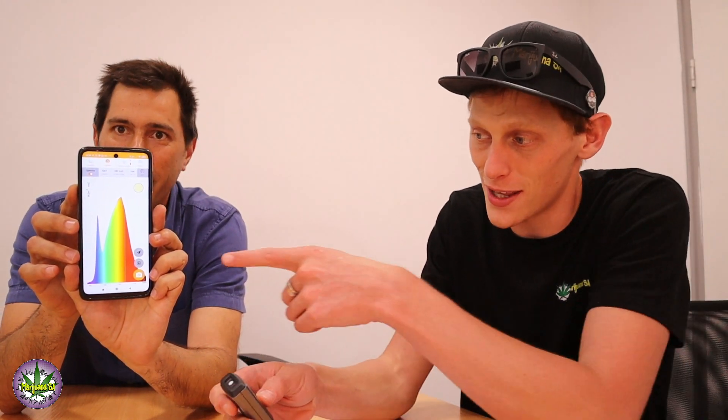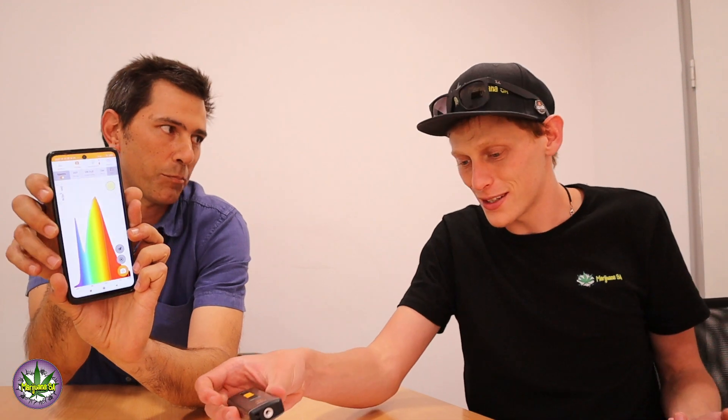Basically it's paired and I think I can take a reading like that. Cool. And then as you can see, this is the spectrometer — that's the spectrum and this is the spectrometer.